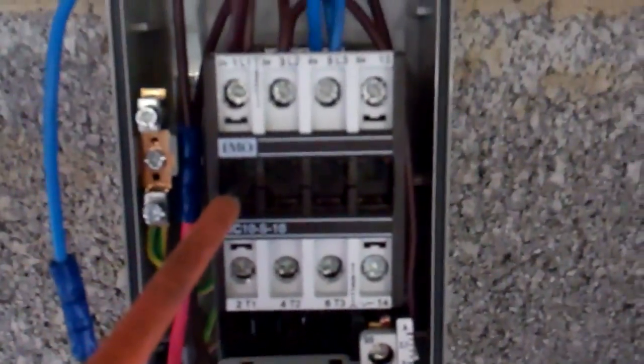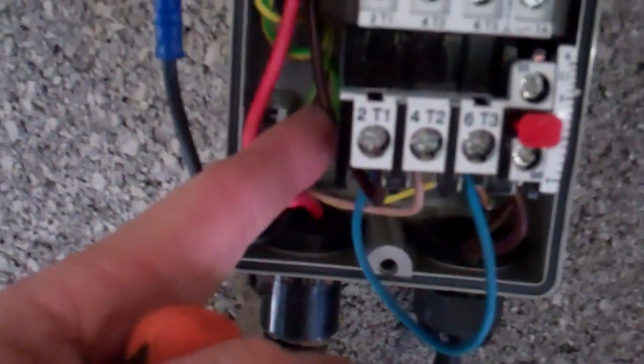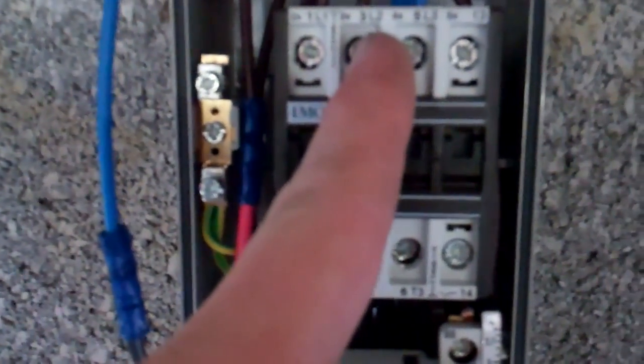The live comes in, linked out of there, round to this terminal on the overloads. Out on that terminal - if they trip it will break, and that will take the power off the feed away from the coil. Because that wire there runs around onto the other side of the coil. So if that pulls in, that will put power down to here, and that's linked around to the middle terminal, then runs through again and goes to the motor.